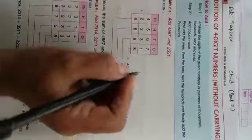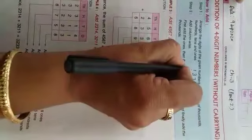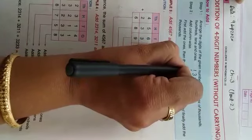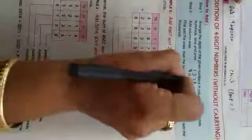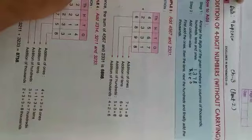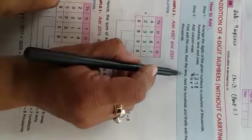Yani, agar maan li ji haemko digits diye hain 1, 4, 7, 8 — toh inko humko 1000 ki place pe, 100 ki place pe, 10s ki place pe, aur 1s ki place pe arrange karna hai columns mein. Step 2: add column-wise, yani column-wise humko add karna hai.